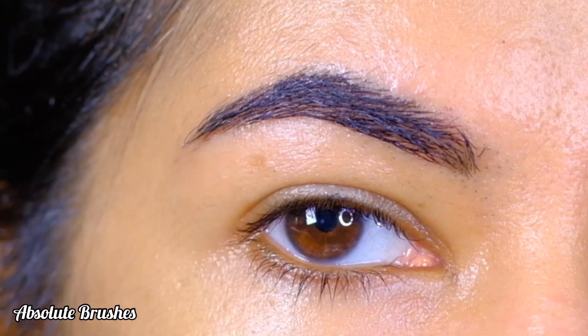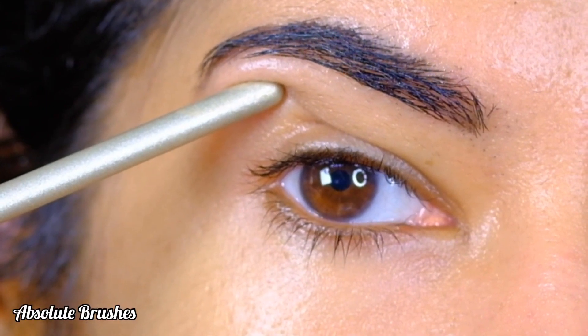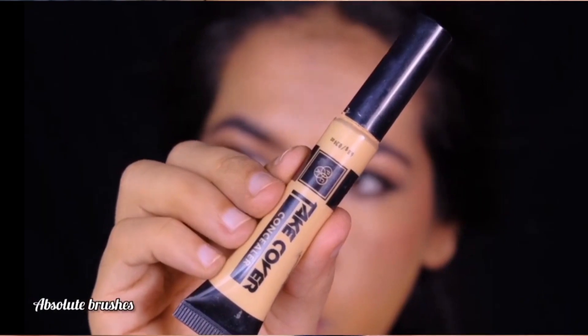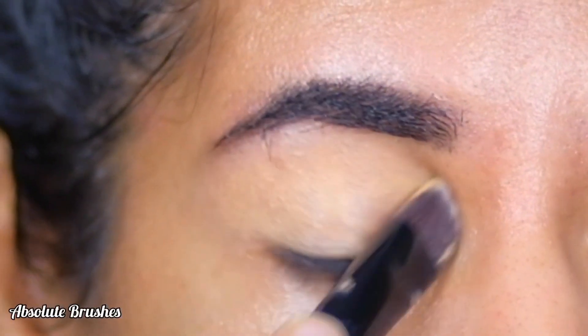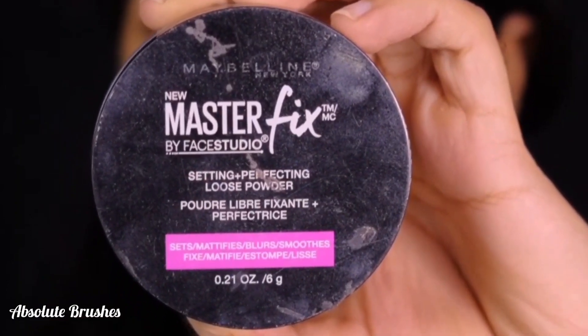What I'll try to do is apply that glitter above the crease line, completely avoiding that fold by creating a new crease line. But before that, I'll be priming my lids using the PAC Takeover Concealer in the shade Stark Nude and setting it with the new Maybelline Master Fix Setting Loose Powder.